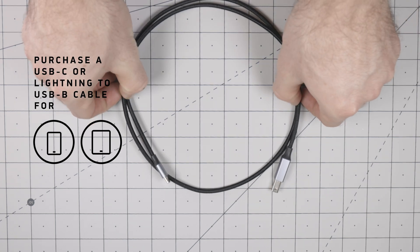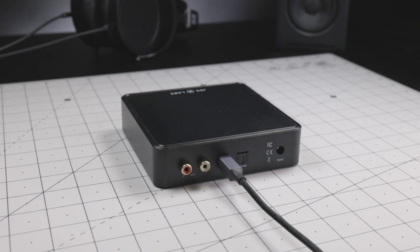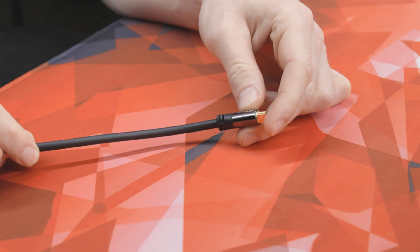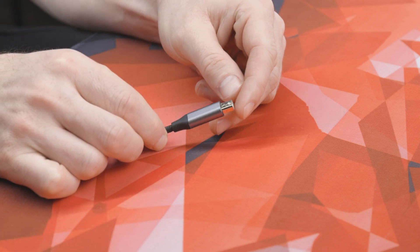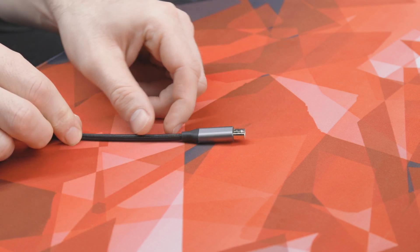We've included links to those in the description below. For devices that support it, there's also an optical input. If you are unsure about which may be better, don't be. USB and optical modes perform similarly in all current JDS Labs DACs, so use whatever is most convenient for you.